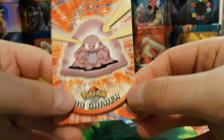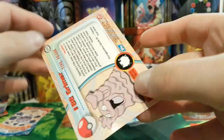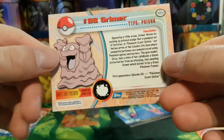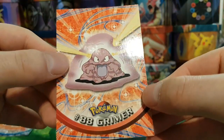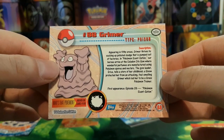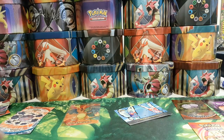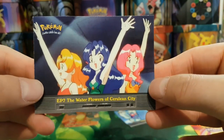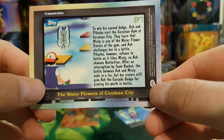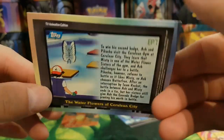Next we've got Grimer — that artwork's a bit different, I haven't seen it like that before. I'm really impressed by how mint these cards are, because the last video's cards weren't in great condition — but these look like they've been pulled straight out of a booster box. We've got the Water Flowers of Cerulean City — those three are Misty's sisters, yeah it says that there. That's a pretty good episode as well if you haven't seen it.